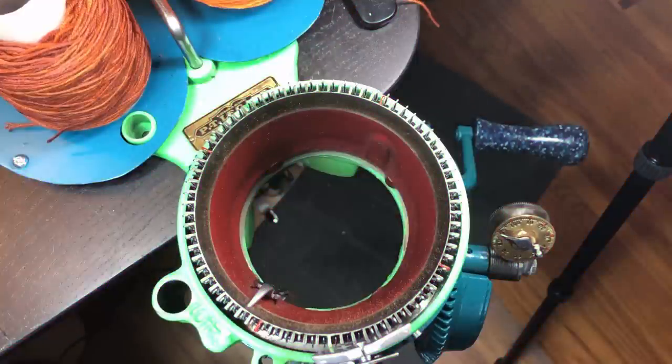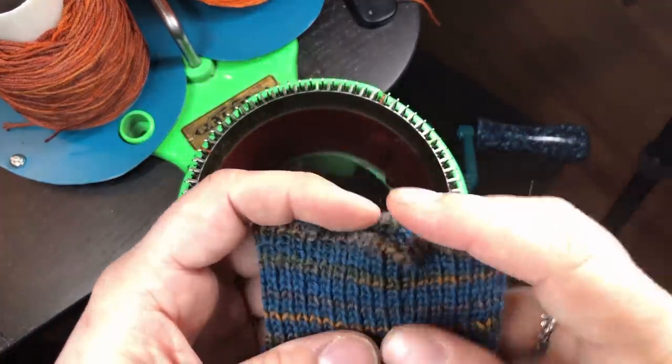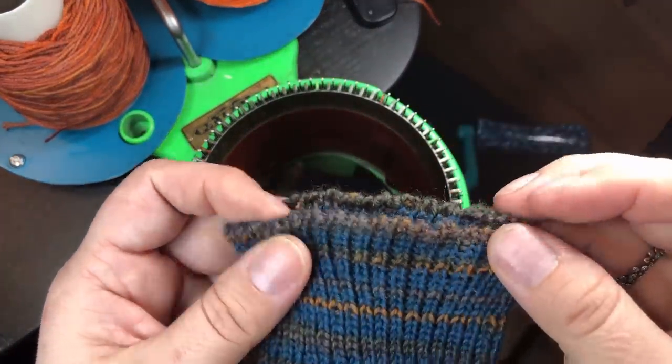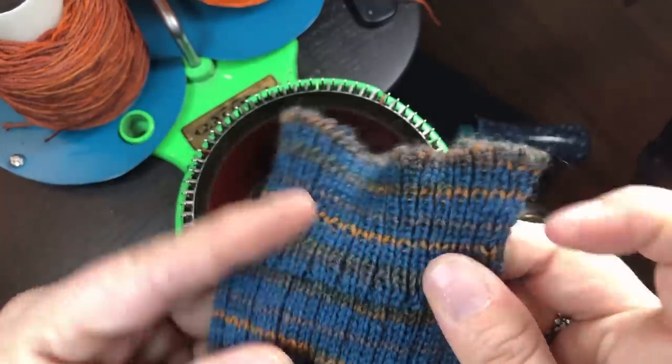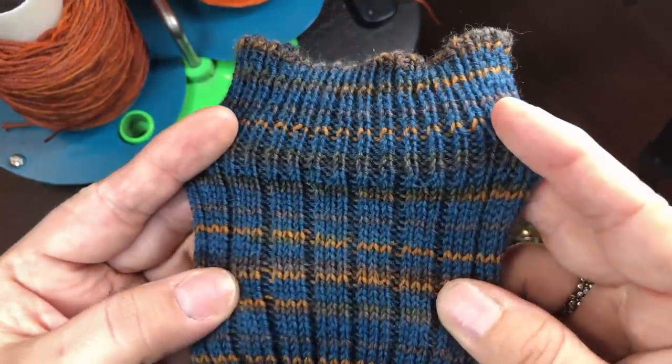When you are doing a sock of this sort — this plan, this recipe as I refer to them — we start with casting on. My procedure in this demo will be to add the ribber needles on my scrap yarn and then start with the sock yarn at the right position. The sock will have a selvedge at the top, a one-by-one rib which then switches to the leg in a one-by-three rib.